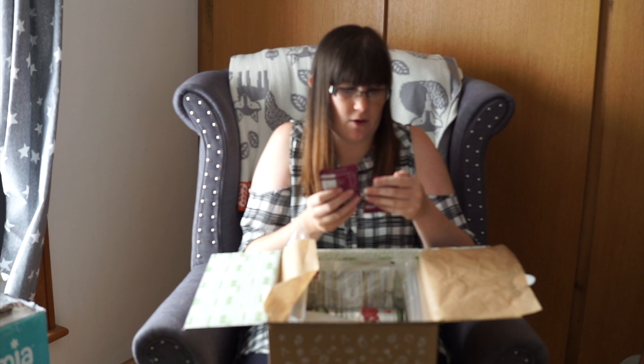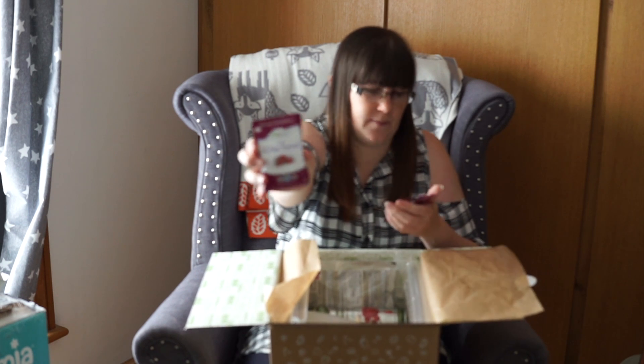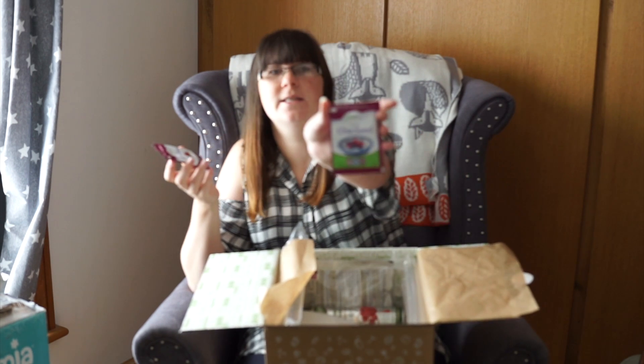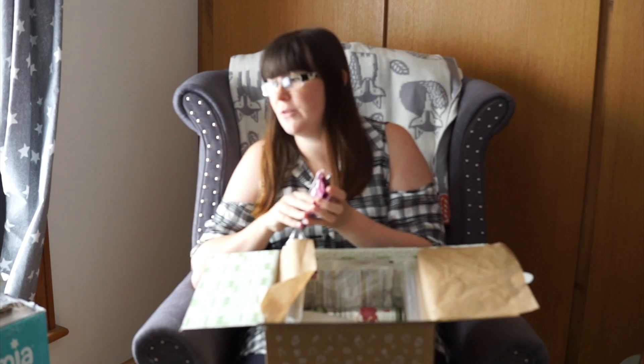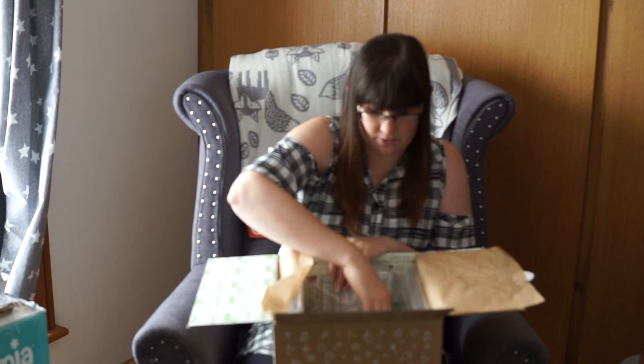Then we have two packs of Chia Seeds. They're from Chai Beer. These are Whole Chia Seeds, and then we have Milled Chia Seeds. Can't say I've ever used Chia Seeds in cooking before, but maybe I'll give them a try seeing as I've got those.